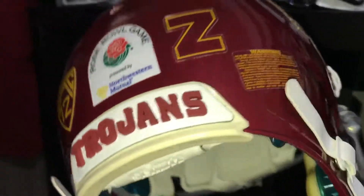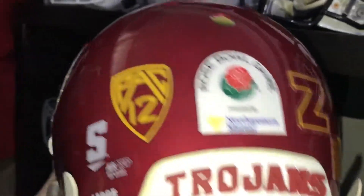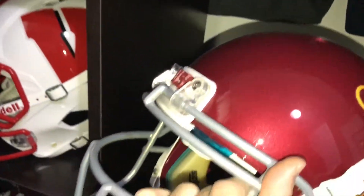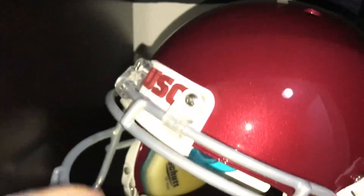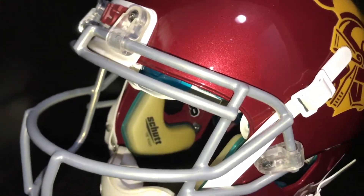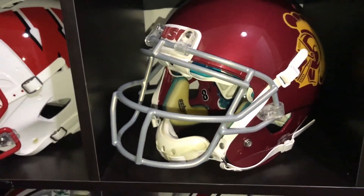I did the Rose Bowl edition. I don't think they had raised bumpers when they did the Rose Bowl, but nonetheless I like it — raised front and back bumpers. And an Adams chinstrap on that one. Then the color shift face mask that USC uses.